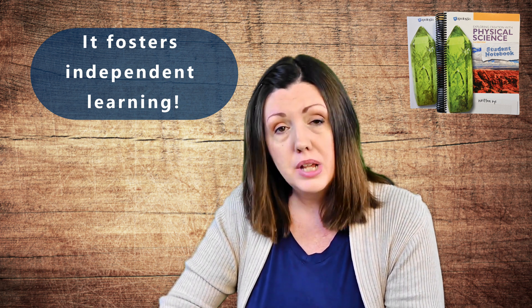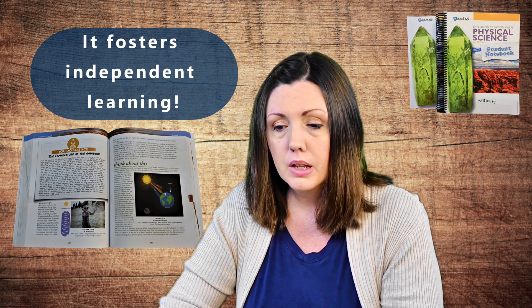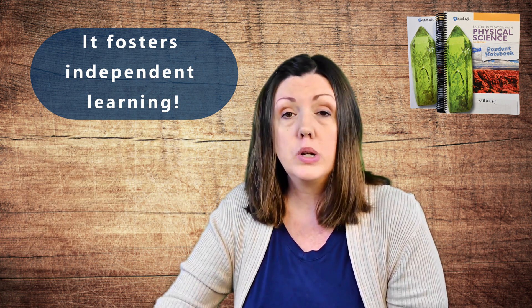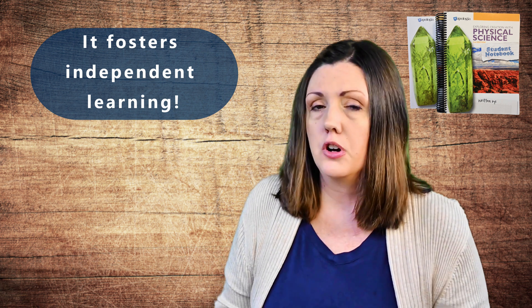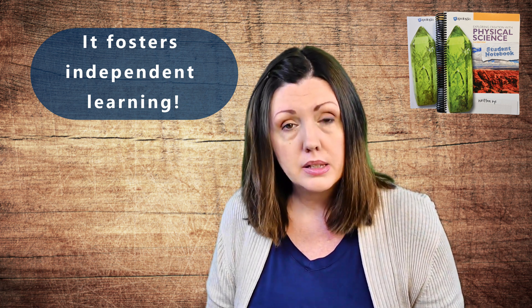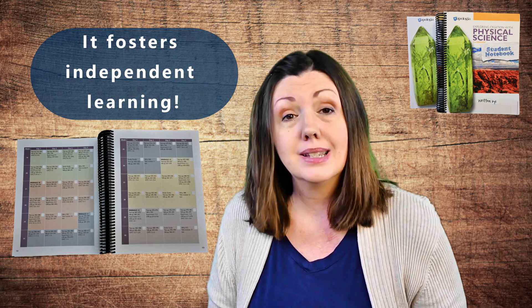Finally, I want to talk about how it fosters independent learning. With all the schedules, the note-taking prompts, the to-do lists, the experiments, sections called 'You Do Science,' formal and informal lab reports, and a complete walkthrough on how to do a scientific research report at the end of the book — all of those things foster independent learning. One of the most important skills for a high school student to master is to take ownership of their own learning, and the overall course schedule and daily checklists teach students how to plan, organize, and manage their time.